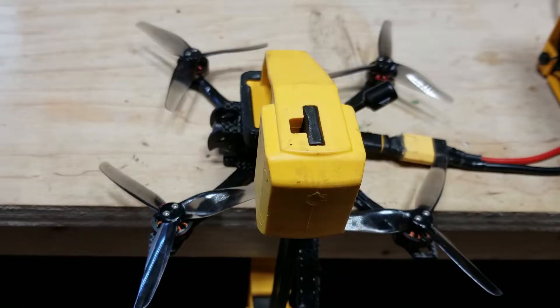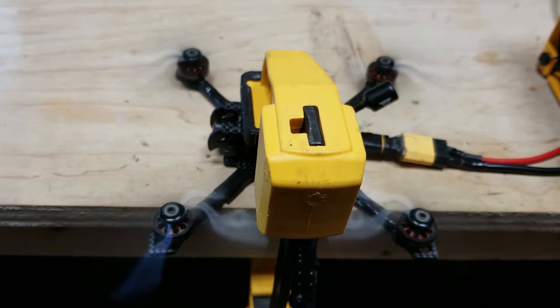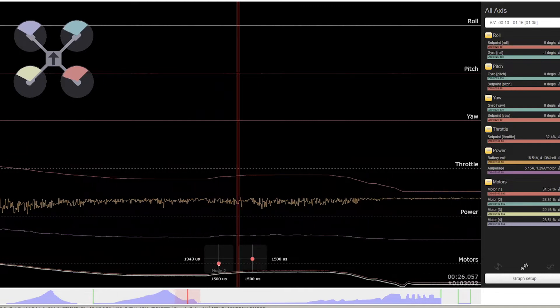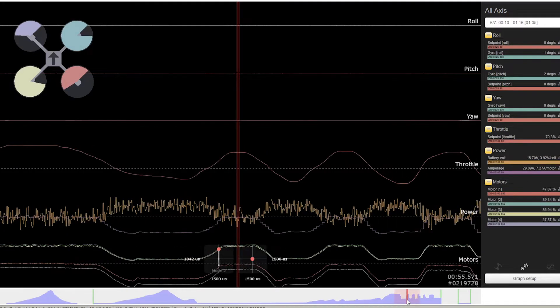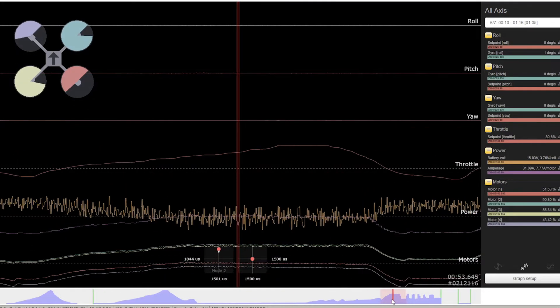I clamped down the quad and repeatedly throttled the motors to 100%. Checking blackbox, it didn't happen — the gyro trace looked clean. So whatever is making the gyro enter this Tourette's mode needs to be in the air, perhaps with more physical and electrical noise. This was only happening to me severely on roll, and everyone I spoke to suggested that a bad gyro or EMF can manifest on a single axis.